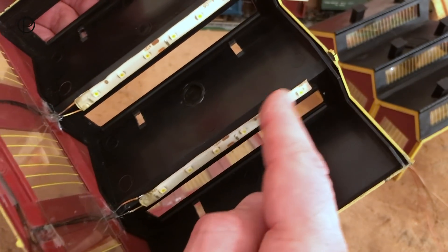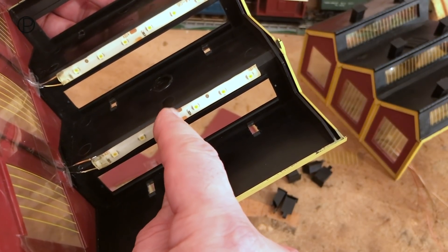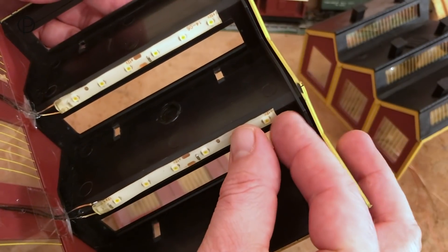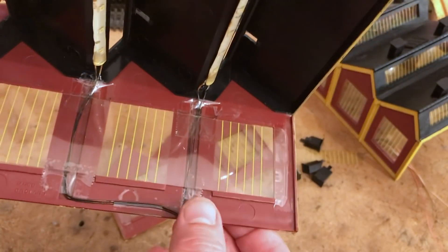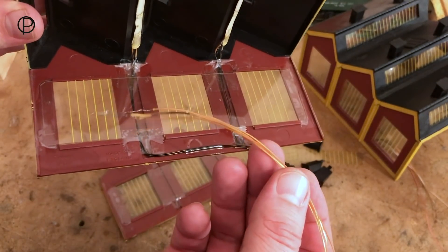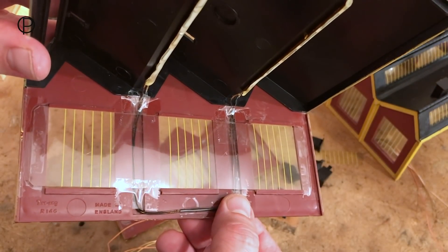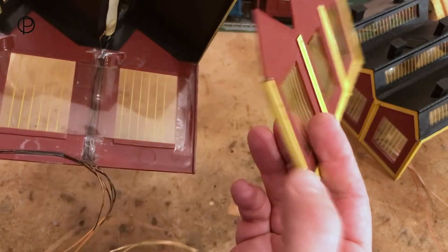These LEDs - I covered them in a video a couple of weeks ago. They come on strips, can be bought online, cut into strips of three, and you just solder onto the tags. They've got the resistors built in to work with 12 volts. They are sticky but do peel off sometimes - the surface has got to be very clean. I've used network cable for wiring and magic marker to make them black so they don't show up. We'll get this back on the layout and have a look at them back in situ.